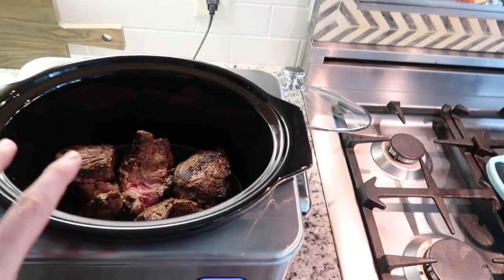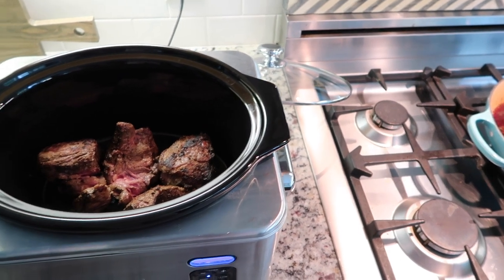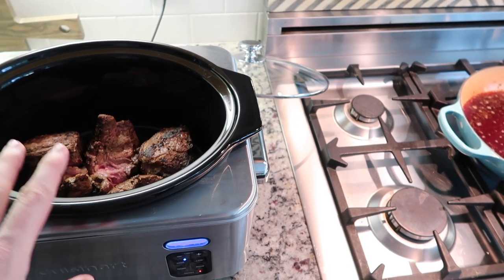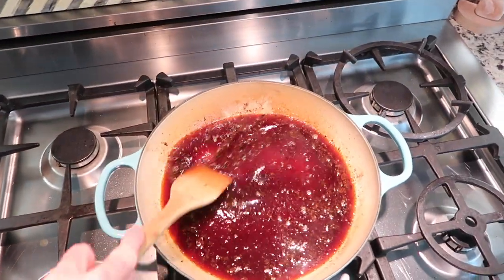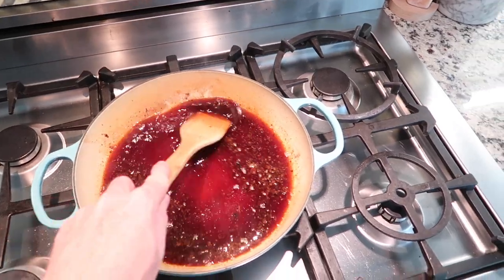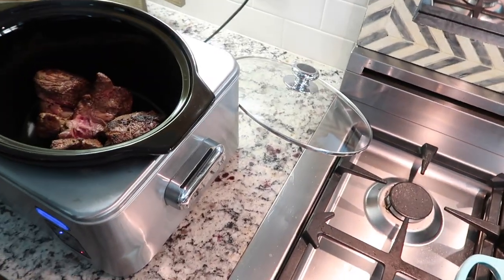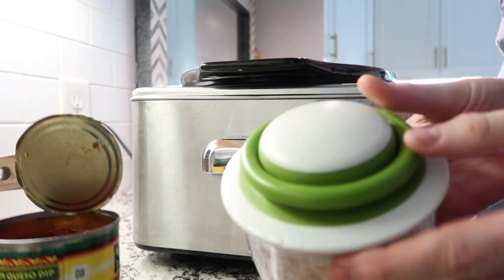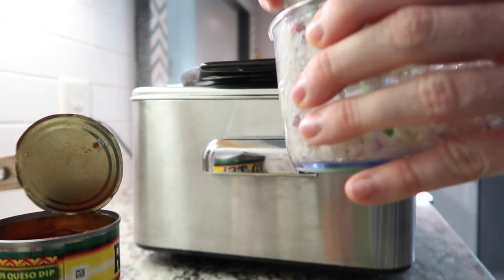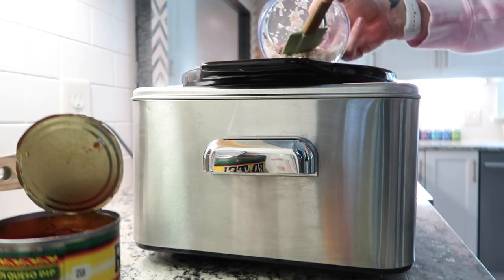We are making shredded beef tacos. I have two pounds of organic beef chuck that I seared off in a pan on really high heat, just kept rotating it. I had rubbed it in salt, pepper, onion powder, garlic powder, cumin, and paprika. Then I took two cups of beef stock, added it into the pan to loosen up all the bits from browning the beef so you don't lose any of that flavor, and I'm going to add that to the beef. I did two shallots and three large cloves of garlic using my Chef'n — I'll leave it linked below, I use it multiple times a week.